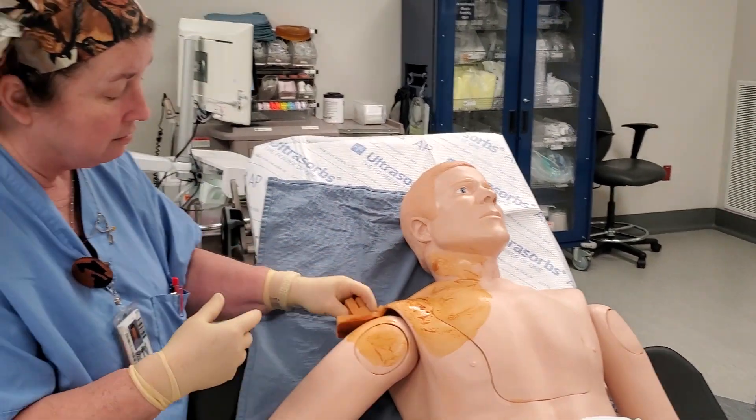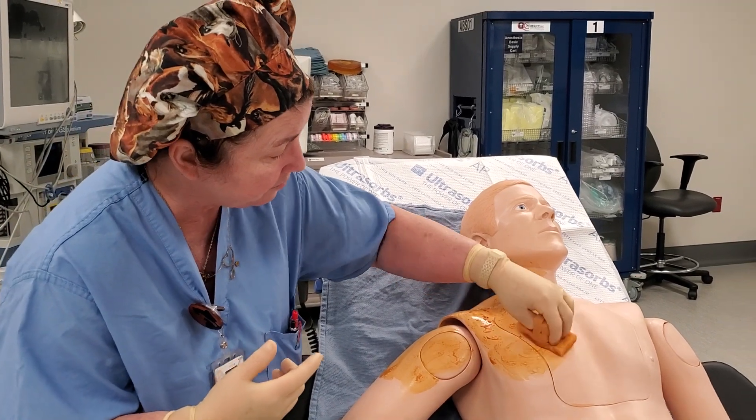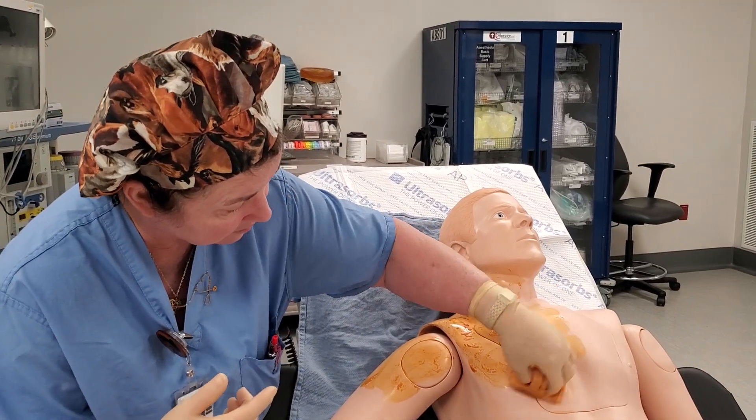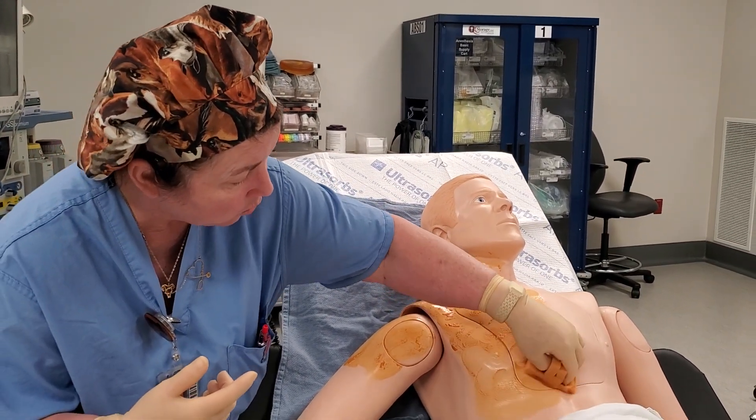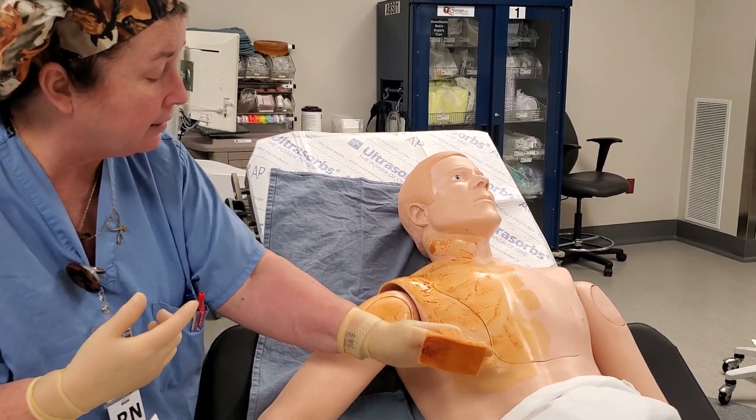Do not get into the axilla area. Coverage goes once again to mid-chest, almost to just above the belly button.